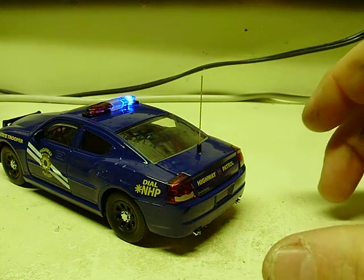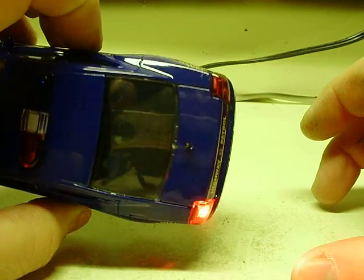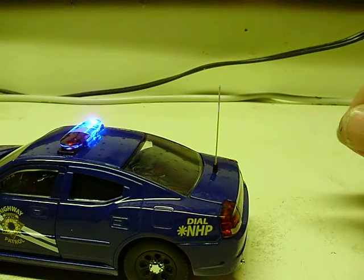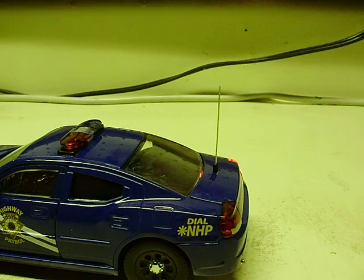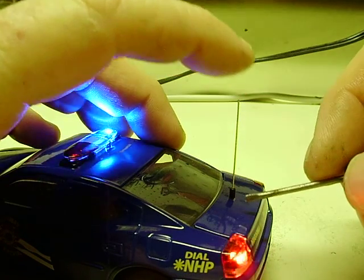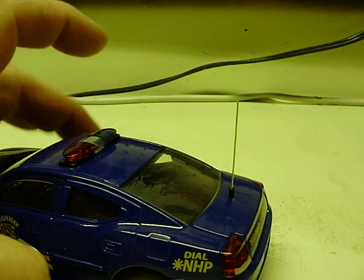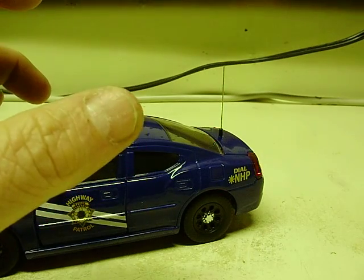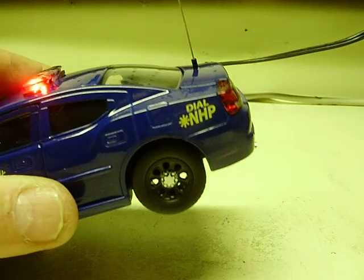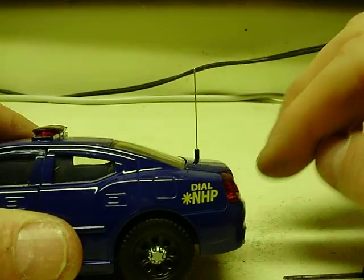This glue works great — it doesn't take much at all to hold it. It may fall off because I just put it on there, but as you can see there's barely any glue around it. Once it's completely dry — in about 10 minutes — if you did get too much on there, you can take a small screwdriver, hold the antenna mast itself, and just pull a little bit of the glue from around the sides. It'll pull loose. How quickly it was set up enough to do whatever you want to do with the model.